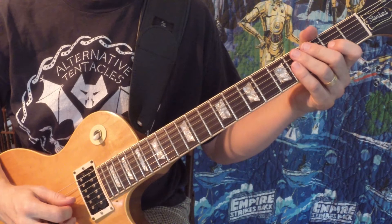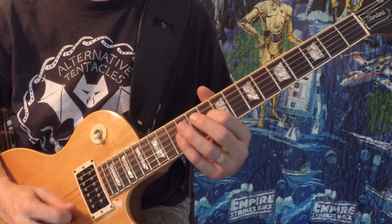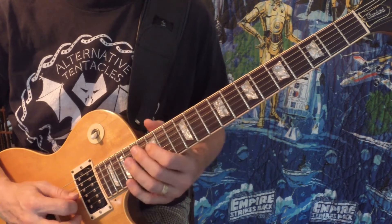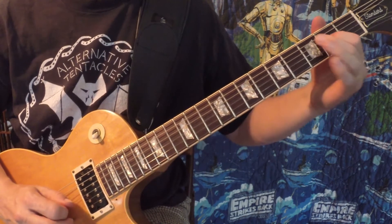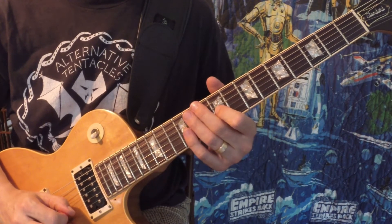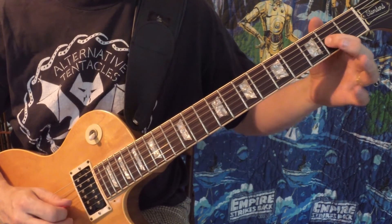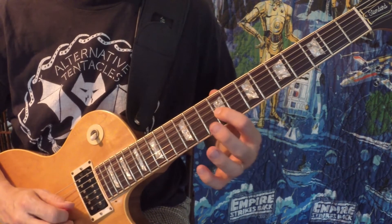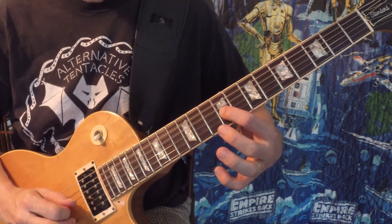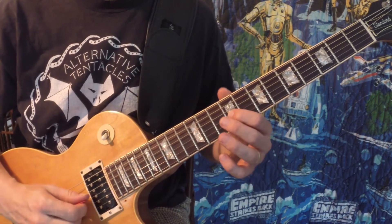Here's what that distorted guitar — that dirty guitar — plays right at the beginning. When he hits that E right there, the next note is also an E, but he's playing a harmonic with the right hand.